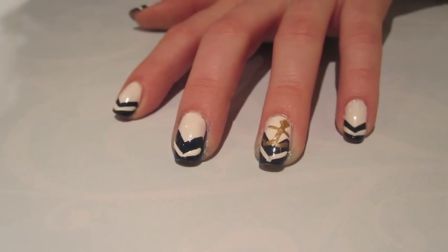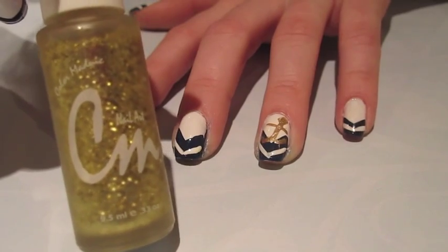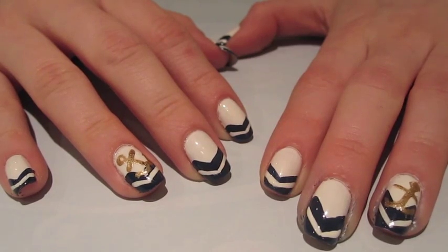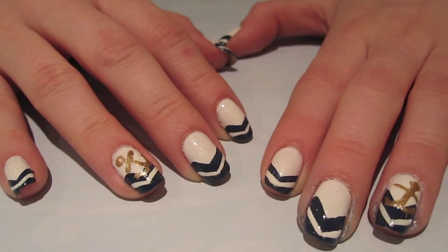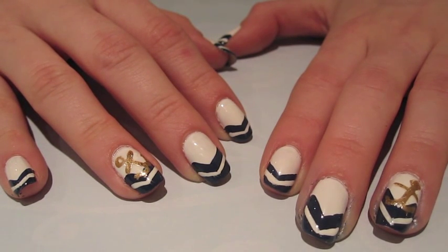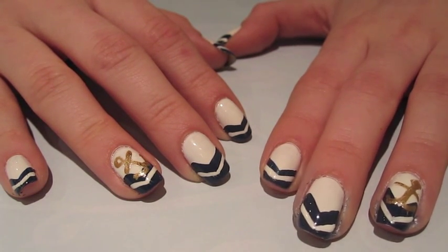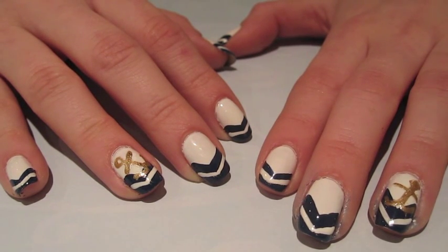An optional step is to add just a touch of gold glitter. Now your super trendy nautical-themed nails are complete. I hope you guys found this very simple — I thought it was a very unique design. There are many other nautical nail tutorials on YouTube, but I thought mine was unique. You just want to complete the look by adding your favorite top coat to seal in all your hard work and preserve this design.